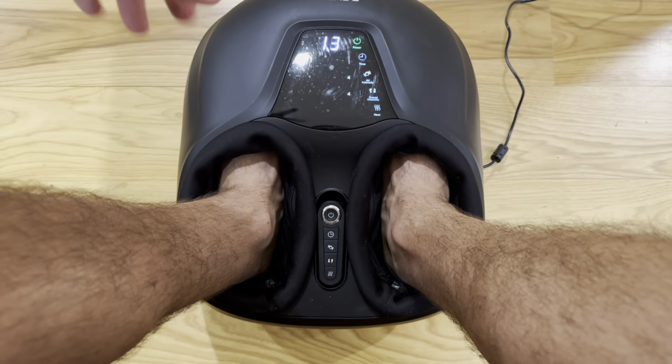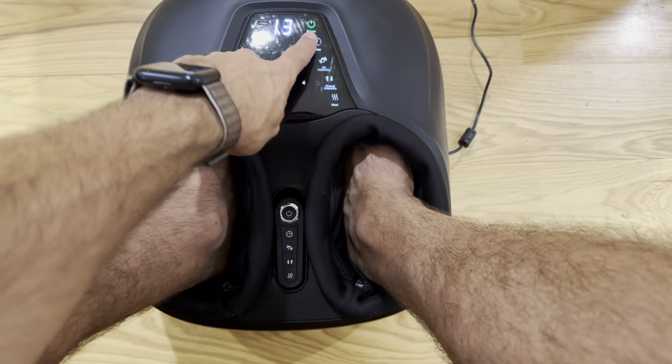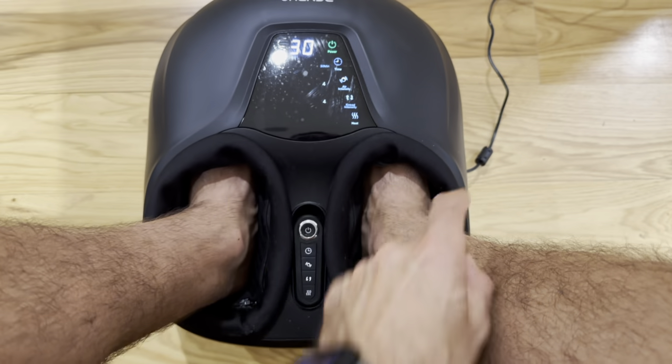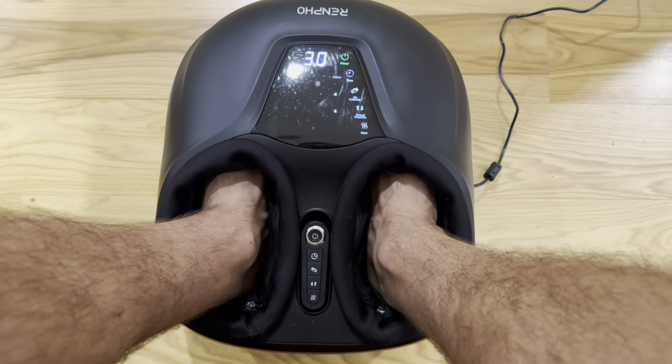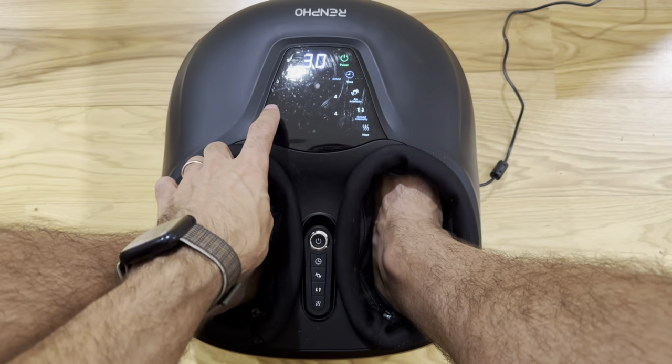A couple of key functions here. Off and on obviously, and you've got a timer — 15, 20, 25, and 30 minutes. That's an automatic timer; it'll turn off automatically.